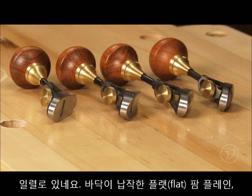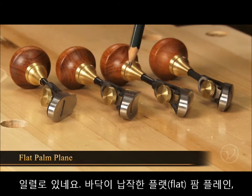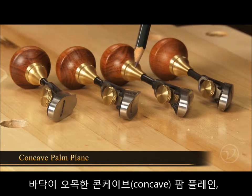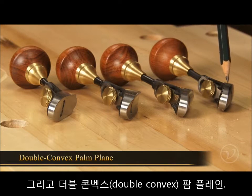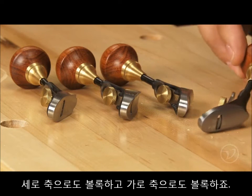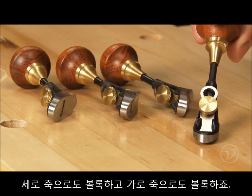Here we have the Detail Palm Planes all lined up. Starting from one side we've got the flat palm plane, then the concave palm plane, the convex palm plane, and in this case here the double convex plane. It is convex on both axis, both on its length and across its width.